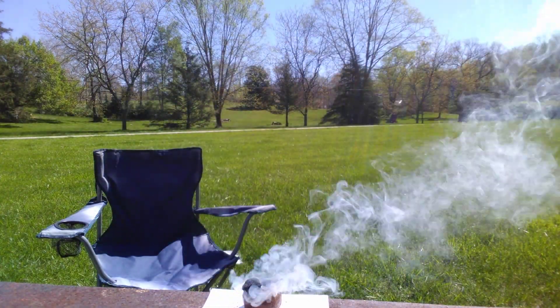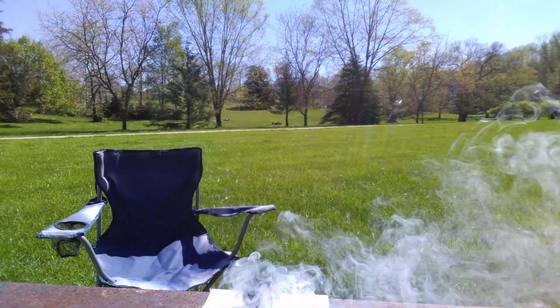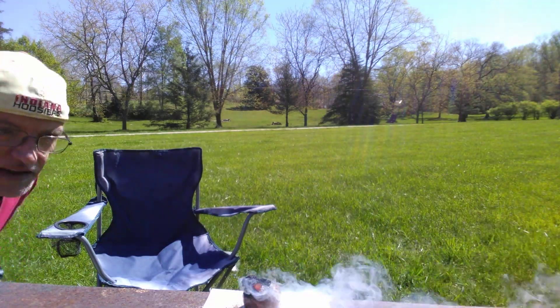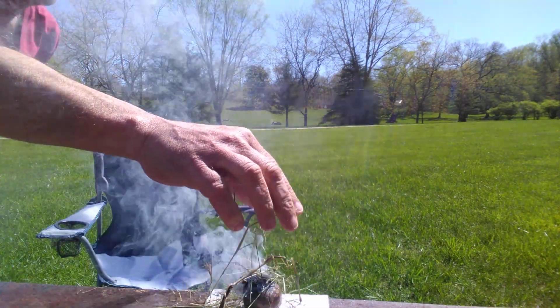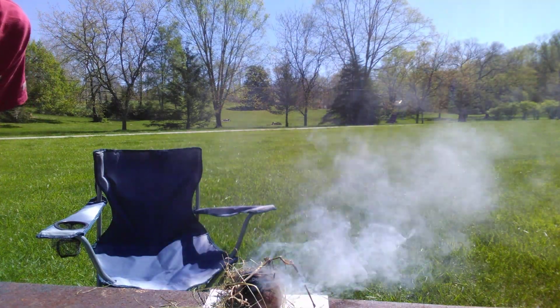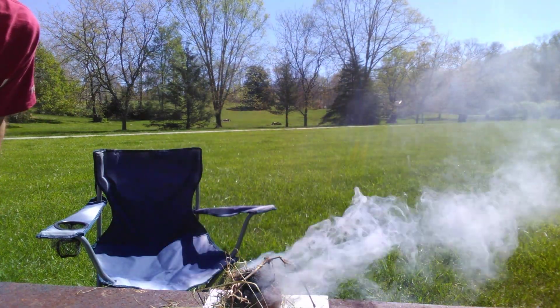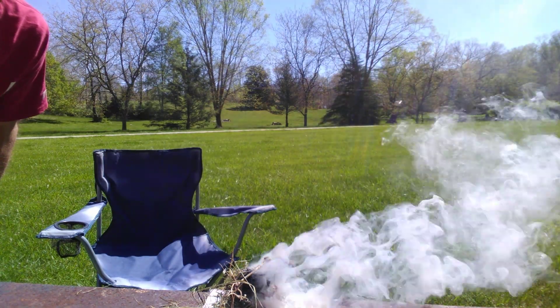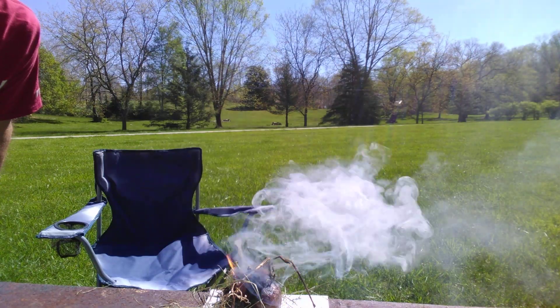Like I said, it's very slow burning, but you can take any kind of tinder and add it as it's burning to get your fire started.